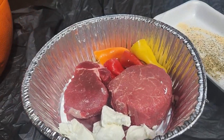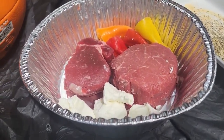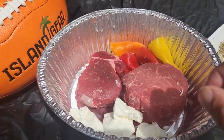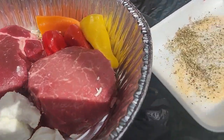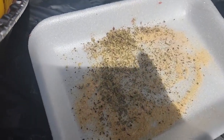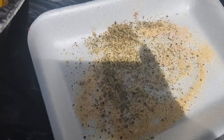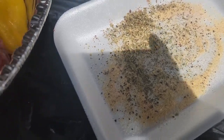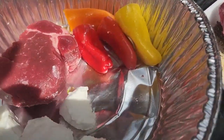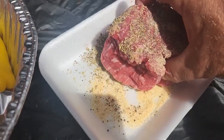We got some steaks. You can use filet mignon, or if you're a fellow hunter, you can use backstrap venison — meat works great as well. I got a nice mix here: garlic powder, rosemary, a little salt, a little cracked pepper, a little parsley. Take our steaks and give them a little roll here and a rub.